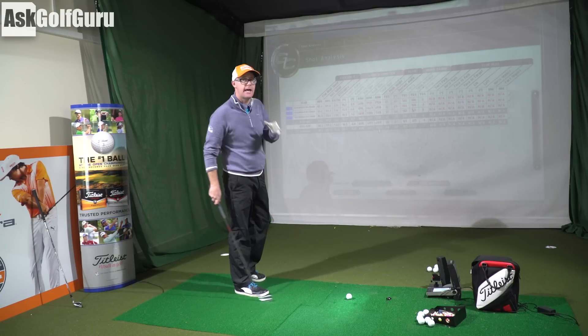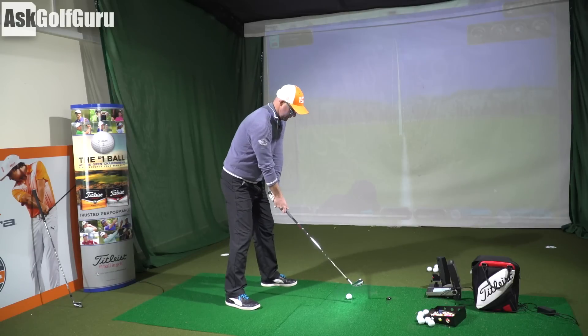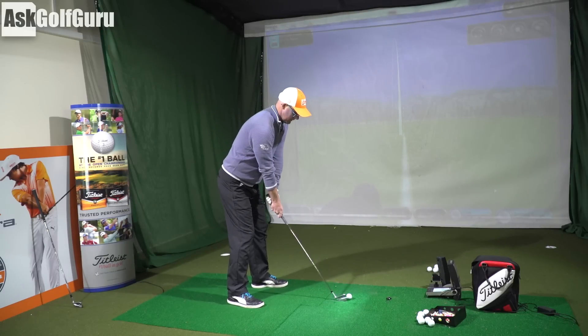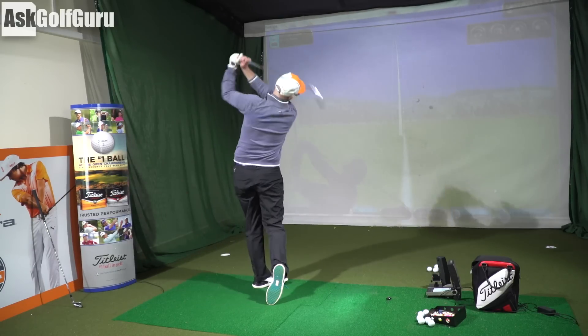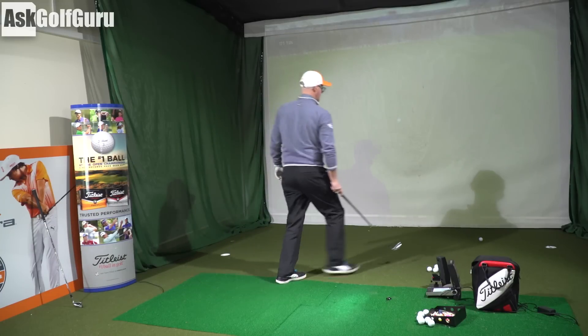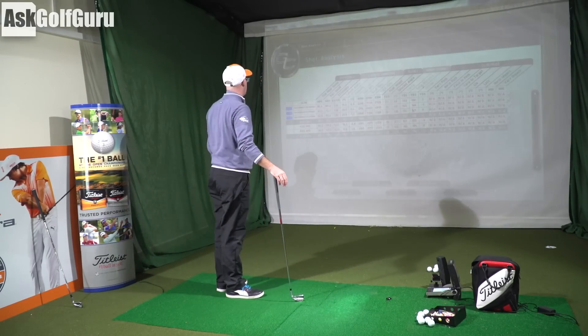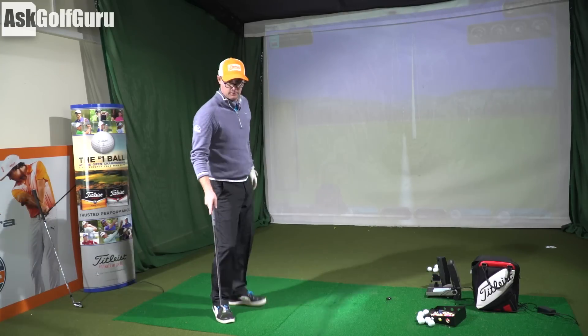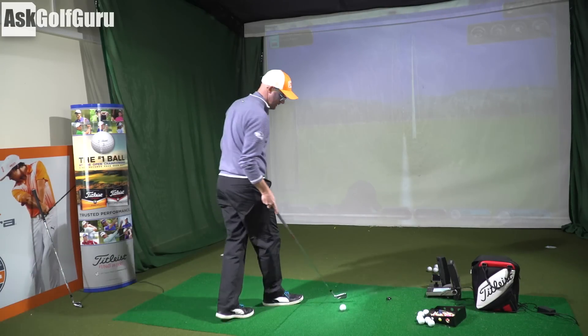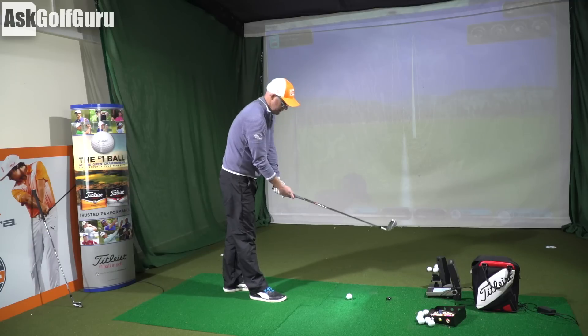Peak height is the same - peaking the same but that little bit less spin is going to make a big difference. Hit that one okay, a little heel-y but I'll take it, slightly pushed. Seven iron for me there - 162 carry, spinning at 6.7. I do love the feel of the PXG; there is something quite unique about it.